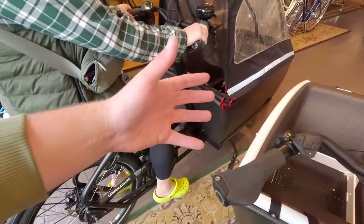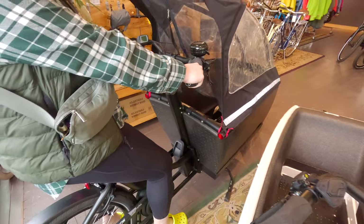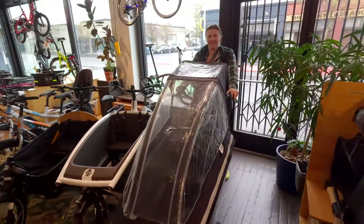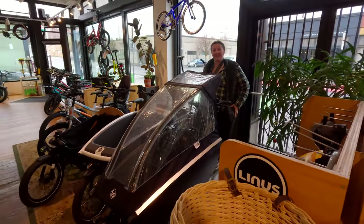This one's Urban Arrow — they also have Yuba, there are a couple different manufacturers. Just from the front, look at that — it's quite a rig. The handlebars kind of sweep back towards you, and they have some adjustments.